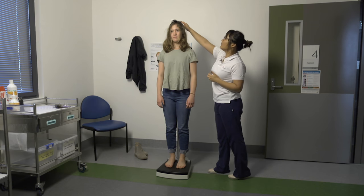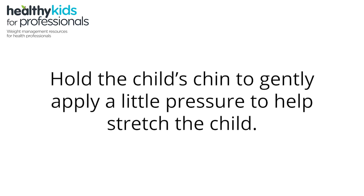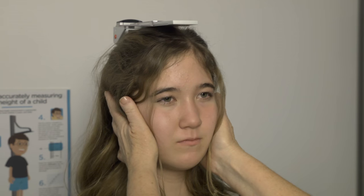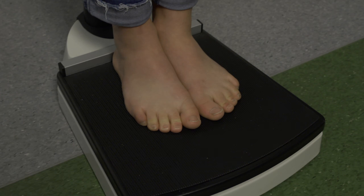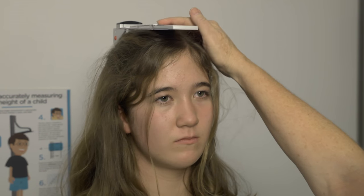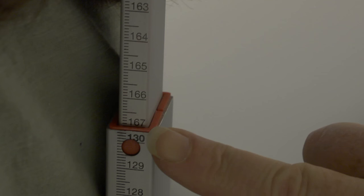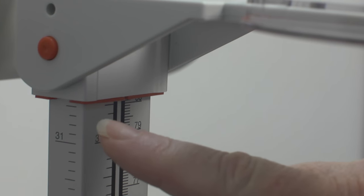Take a breath in and out and relax with your arms relaxed. Lower the headboard with the top of their head. With the headboard in contact with the top of their head, read the child's height to the nearest one millimetre. For taller children, read the red line on the height stick. For smaller children, read off the bottom of the headboard.